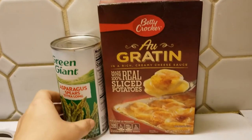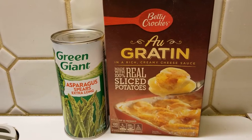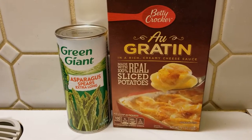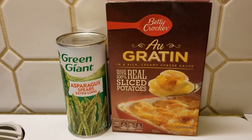I forgot to mention we're probably gonna be doing sides. I'm for sure doing a gratin, and I think we'll be doing some asparagus with it. If we don't do canned asparagus, we also have a frozen one, but we get more out of the cans. We can always double up. So yeah, these are gonna be the sides, but those will be for later.